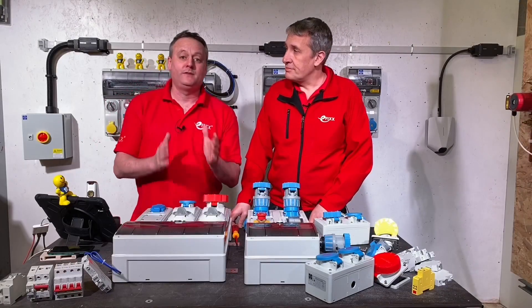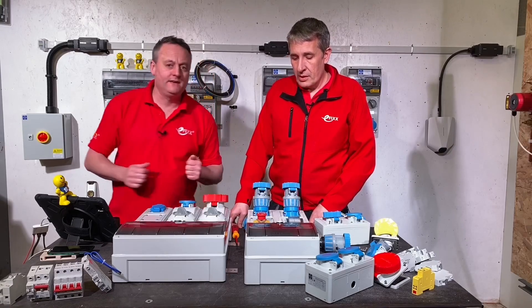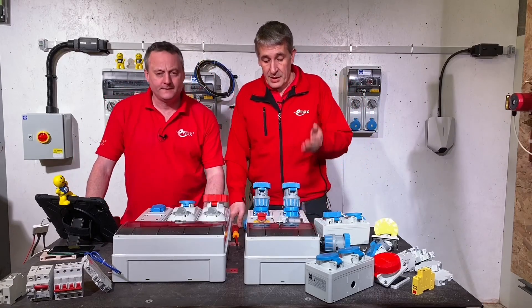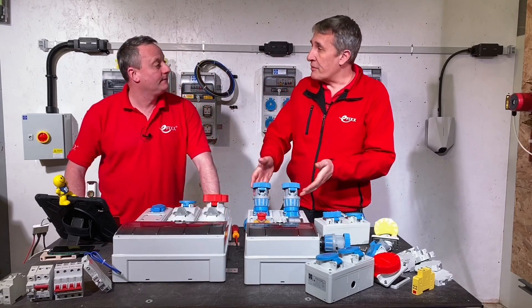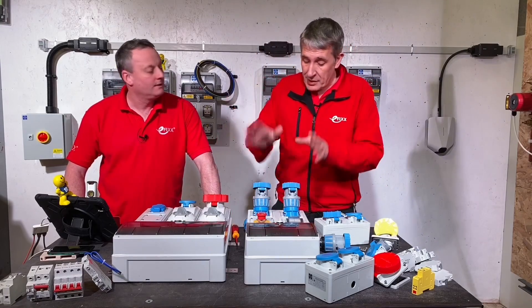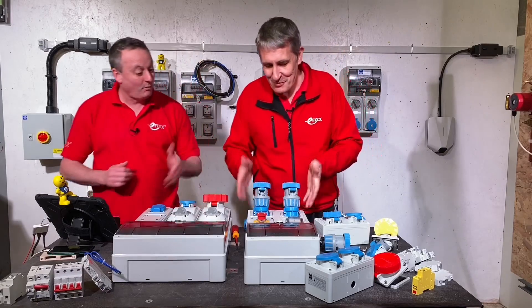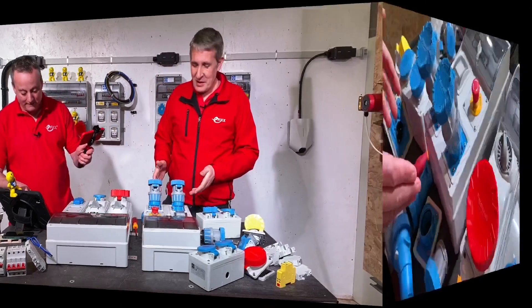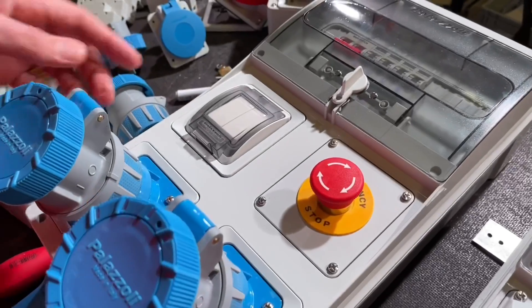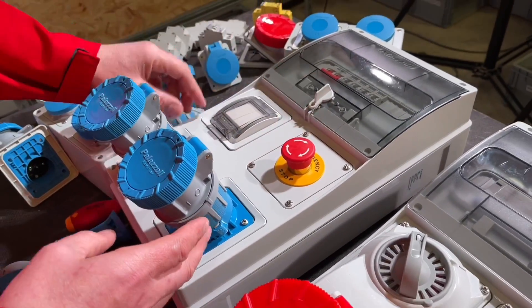For further information on the XCE range, check out the video Joe made — there's a link in the description below. That showed some of the important safety benefits of interlocking switches and sockets. Because I've used the XCE range, I've managed to save a bit of space.